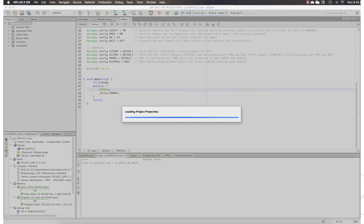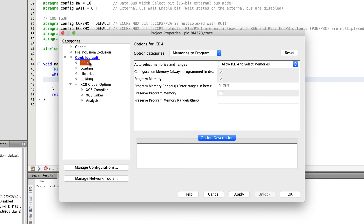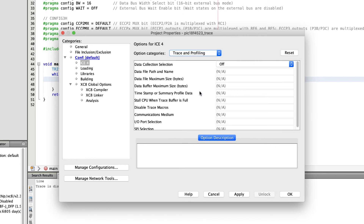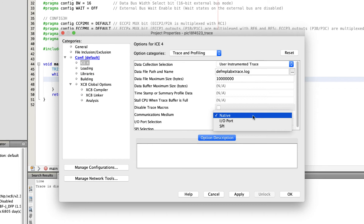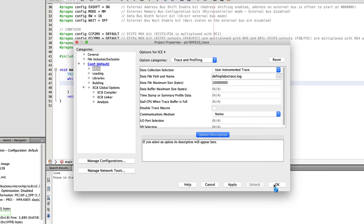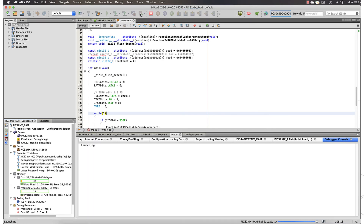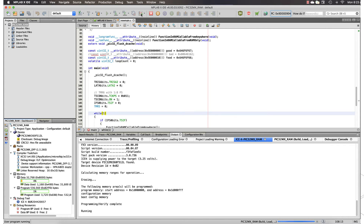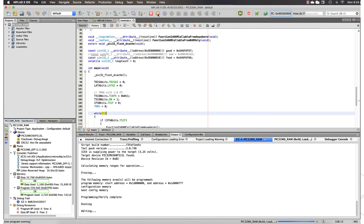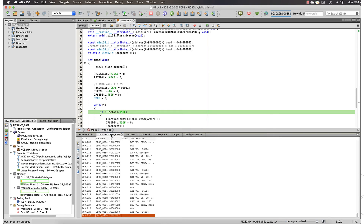Another useful debugging feature is program trace. Trace facilities can be enabled from the ICE4 category under trace and profiling. Only the types of trace relevant for your selected target device will be shown, along with other options. The ICE4 supports instruction trace, where a non-intrusive hardware trace module on the target device captures every instruction executed. This record of program flow is streamed to your host computer via the ICE4 for viewing in the IDE once the program has been halted.